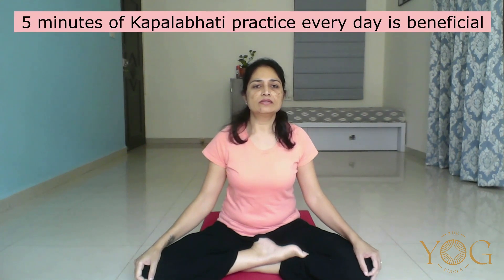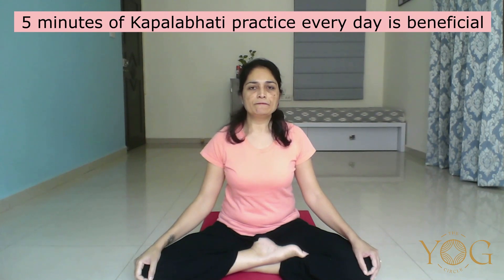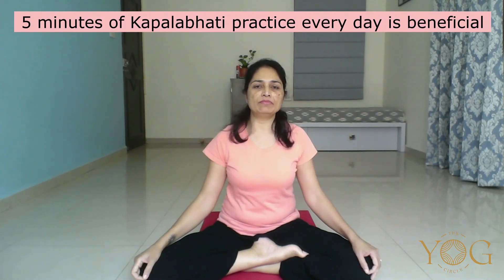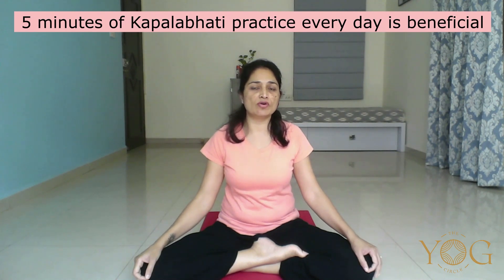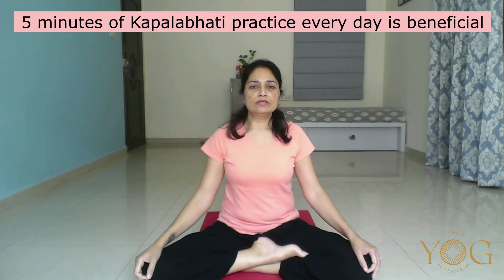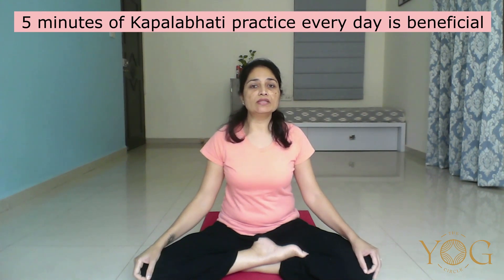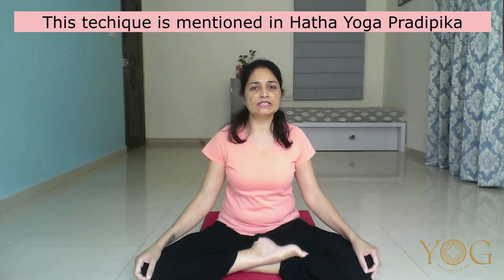Fix 5 minutes for your Kapalbhati practice. During that 5 minutes, finish your Kapalbhati — maybe 1 round, 2 rounds, or 5 rounds as per your capacity. Make sure you are observing the spontaneous pause in your breath. Once your breath resumes on its own, then start the next round like this, and continue your practice.